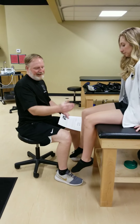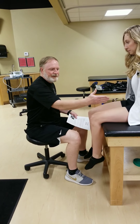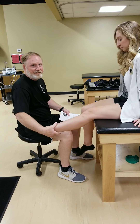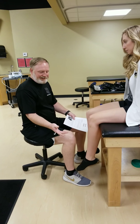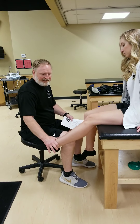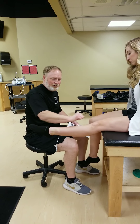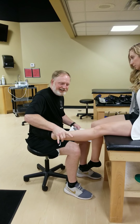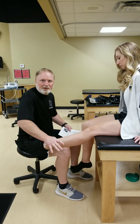The knee extends or straightens and flexes or bends. The quadriceps are in charge of extension. The hamstrings at the back of the thigh create flexion. The knee is a little unique in that as it fully extends it has something called the screw home mechanism, where it basically locks in place and makes the knee very stable and strong when straight. So we don't want to test it all the way straight.